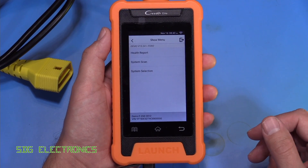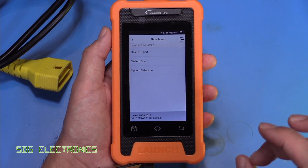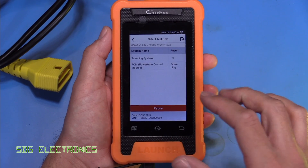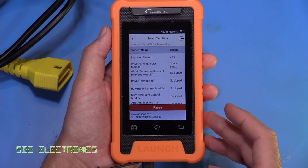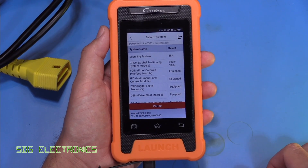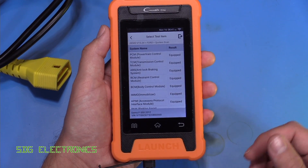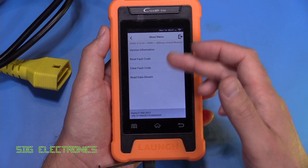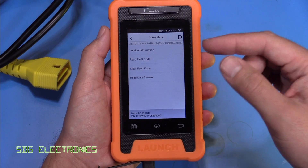The health report is a really nice way to quickly see what's going on with a vehicle you're working on. However, if you've got a specific fault but don't know what module it might be associated with, you go to system scan. What this does is go through and see what modules are available for the system to communicate with, because depending on the options selected when the vehicle was manufactured, some modules might not be present.